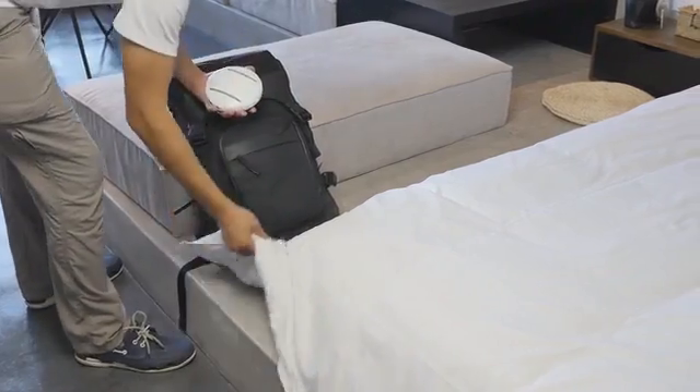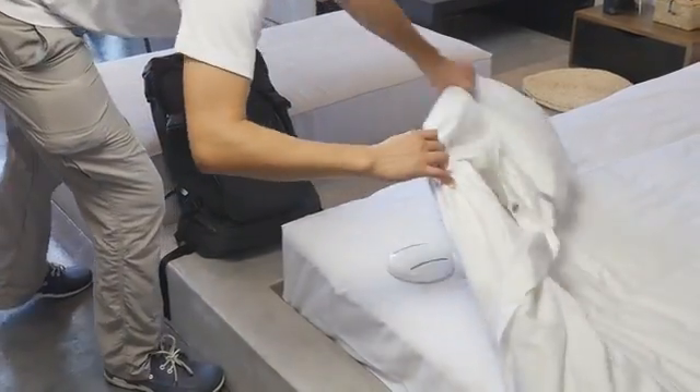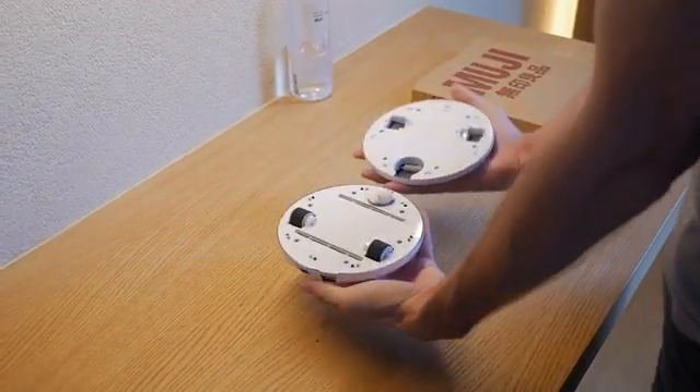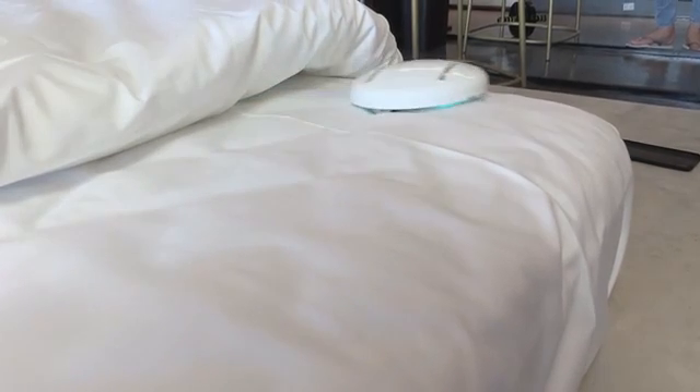In under blanket mode, you just put your CleanseBot on the bed, touch one button and let it sanitise and disinfect your bed for either 30 or 60 minutes at a time, no matter what type of mattress or blanket you have. Using patent-pending wheel technology, the robot will be able to climb over any lumps and bumps in the sheets and never fall off the bed.